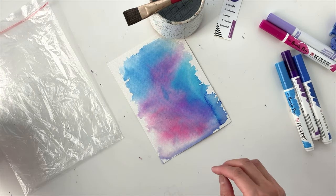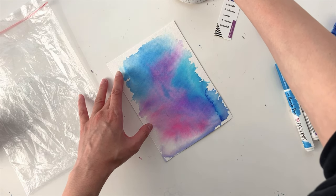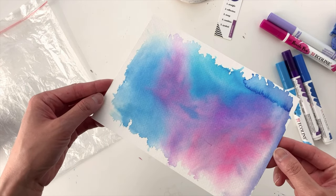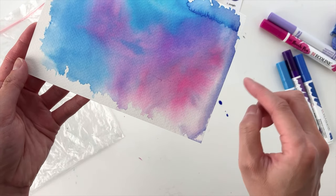Here's how it looks after it's dried. I really love how bright the colors are and the way that they mixed. And right here, this little corner, it kind of reminds me of tie-dye.